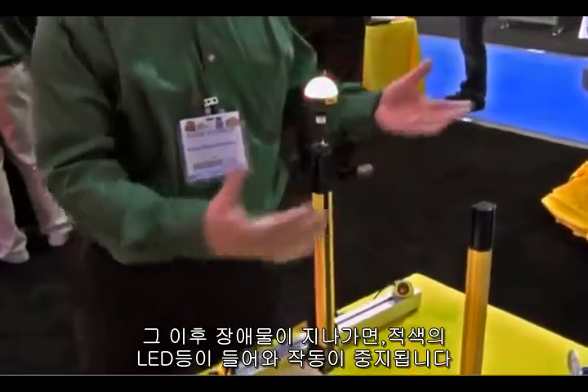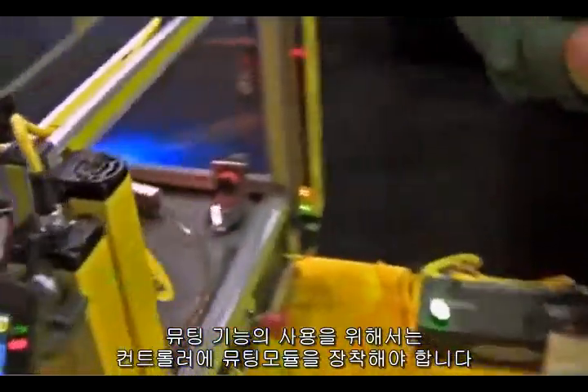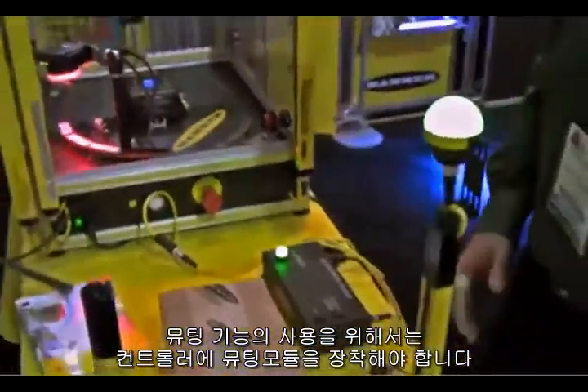We also have the red function. You block the curtain, and when it's not muted, it turns red — so it's a multi-function light. No safety controller, no muting module is needed to do the mute function with this light curtain. Thank you.